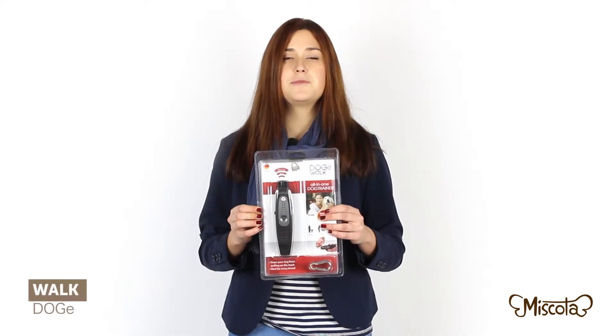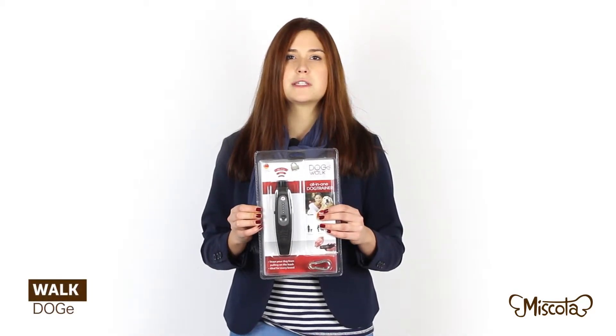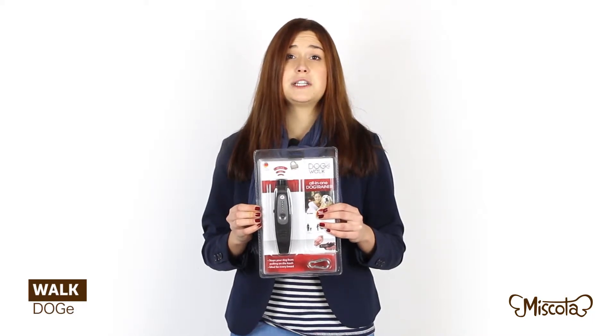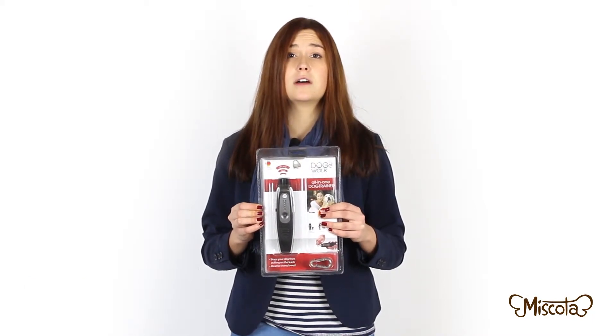Dog E Walk is mainly an instrument to avoid leash pulls and it works thanks to ultrasonic sounds. It must be put in between the collar and the leash, the speaker pointing towards the dog.